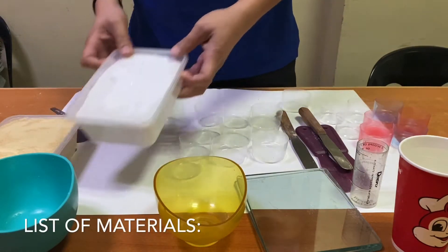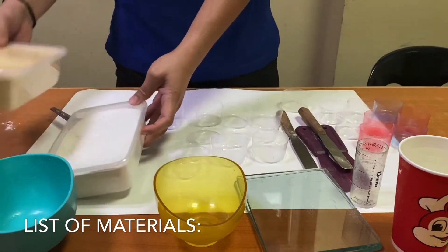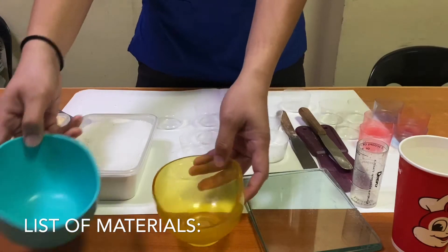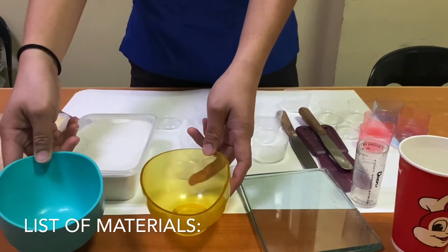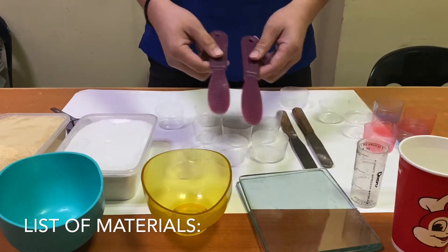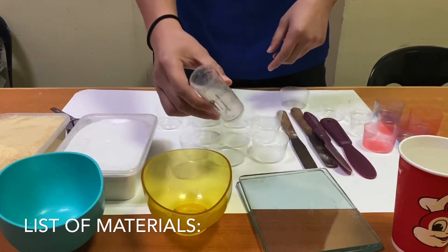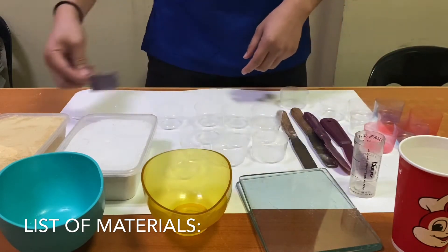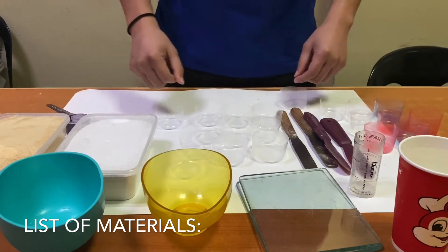Plaster of paris, one pack; dental stone, one pack; rubber bowl, two pieces; plastic spatula, two pieces; water measuring canister, one piece; powder scoop, one piece; cups, 20 pieces.